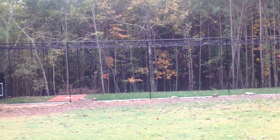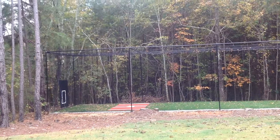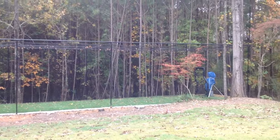Hi everybody. Here we're looking at a 12 feet high, 14 feet wide, 70 feet body cage.